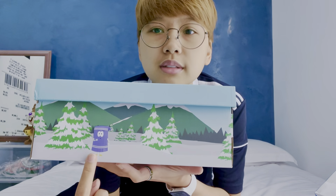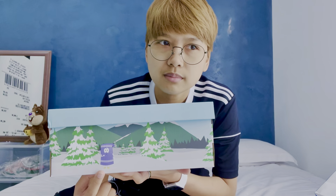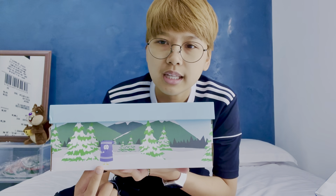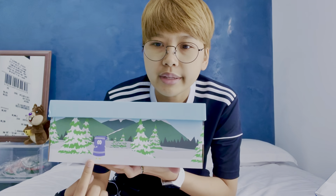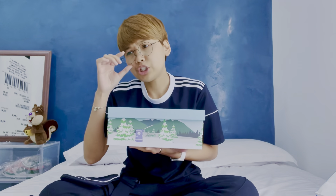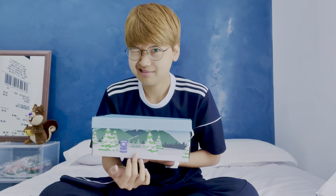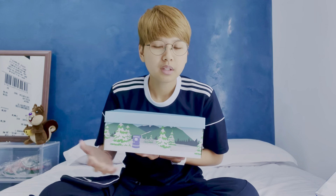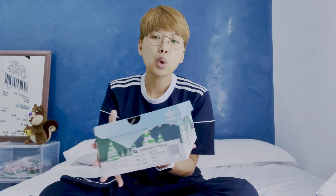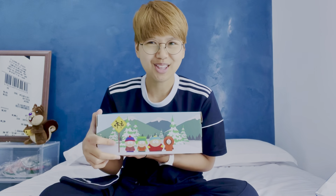A little bit of background behind this collaboration: Adidas collaborated with South Park and produced this character called Towelie. Yes, he is a towel — hence Towelie. He is a purple towel who always gets high.